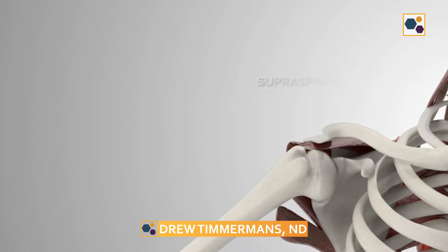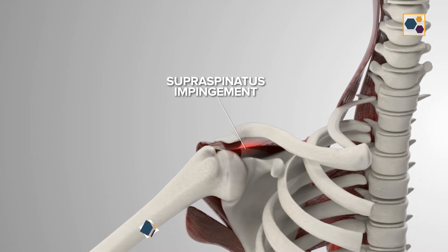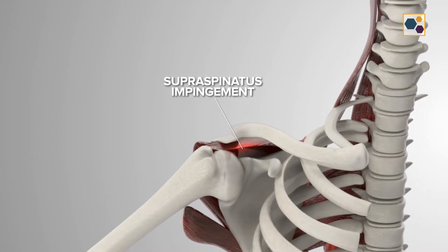Some of his shoulder pain was actually due to some different changes that he had in the shoulder. Our physical exam testing showed that there might be some supraspinatus impingement and that there was a little bit of supraspinatus tendinosis — again, not a tendinitis, because this is a long-term chronic issue for the patient.